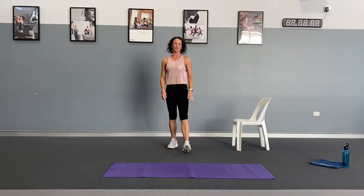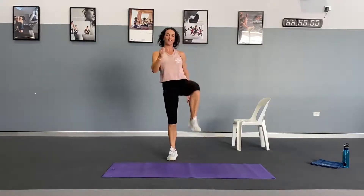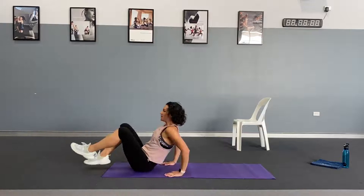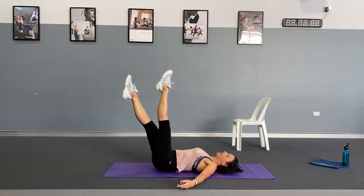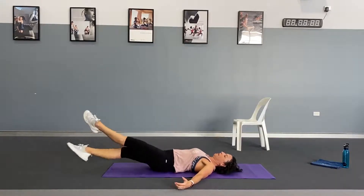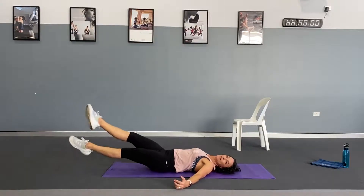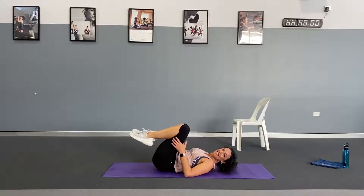Last set, number five — we're going to get the heart rate really up with some tap jumps. Knees come up high; as you land, bend your knees and softly land. Option: high knee marches. 10 tap jumps. Then down to the ground for scissor abs — lower back to the floor, start with feet high at 45 degrees, scissor the feet down and bring them back up. Down counts as one, up counts as two — go through 10.